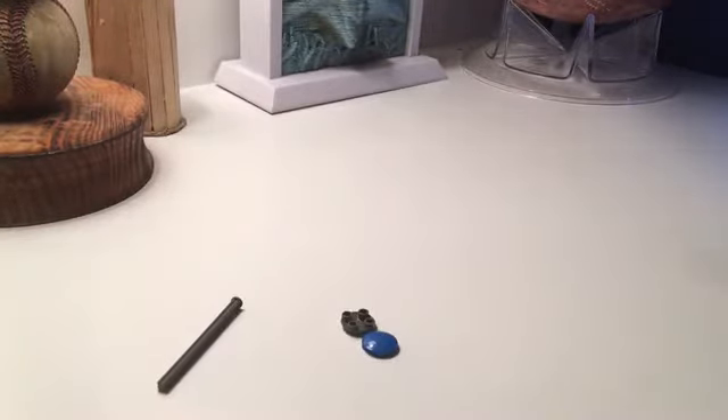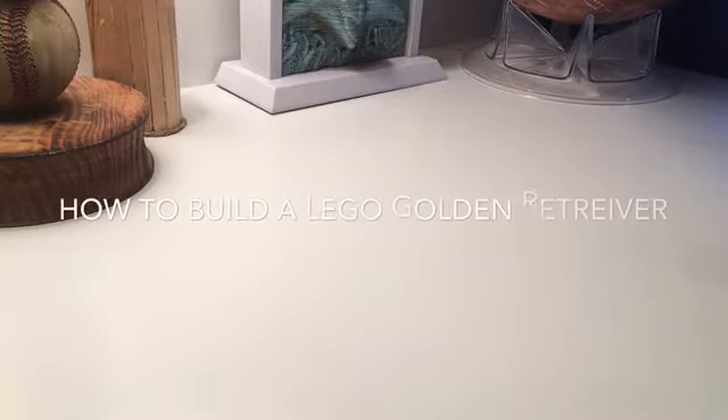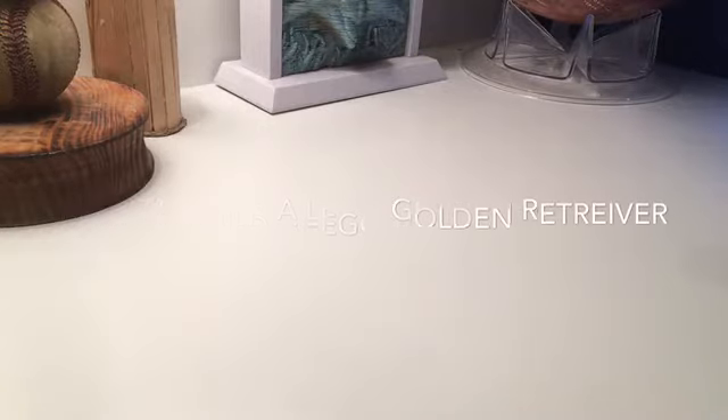I have a golden retriever and I wanted to build my whole family and pets. I wanted to build the dog, but I only have one Lego dog and it's a Dalmatian. I wanted something that looks a lot more like a golden retriever, and here it is.